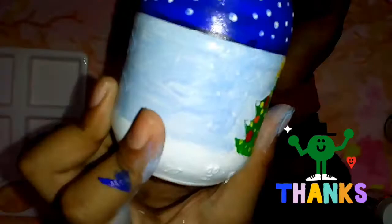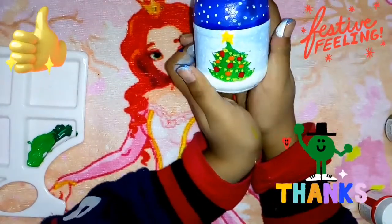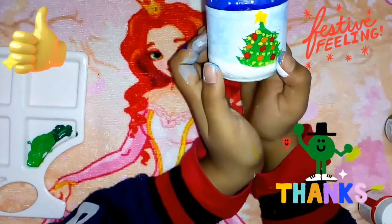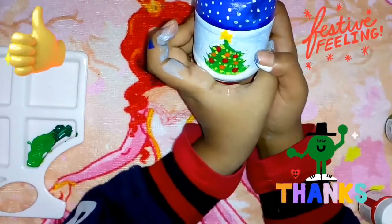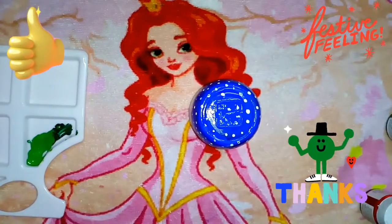That was it for today, guys! I hope you liked my video. I tried to make it as simple as I could so that you guys can do it too — even little kids can follow along. Thanks a lot for watching, and Merry Christmas in advance! I hope your Christmas goes well and all your wishes come true. Thanks for watching, bye guys!